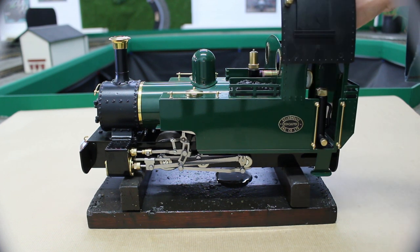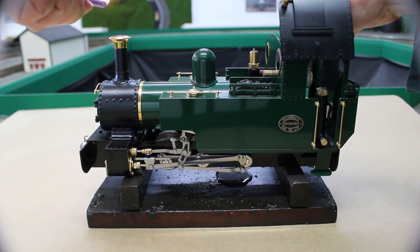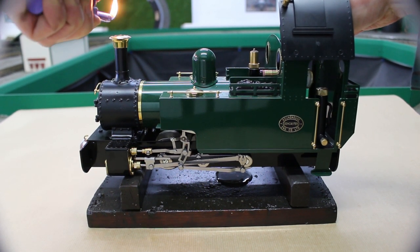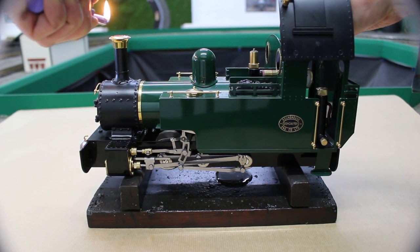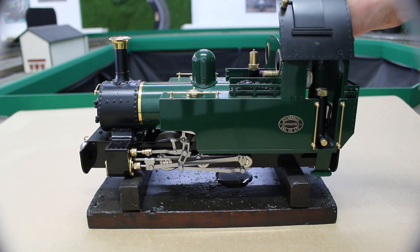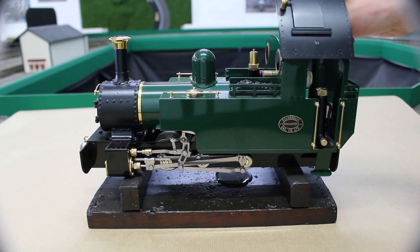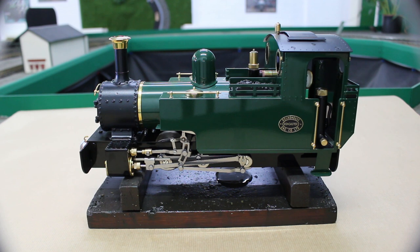We now come to lighting. Our preferred method is to use a long kitchen lighter as they can keep a flame without burning your fingertips. Turn the gas on slowly and keep the flame over the chimney until the flame pops back down. Initially keep the gas down low until the loco warms through and then it can be opened up.